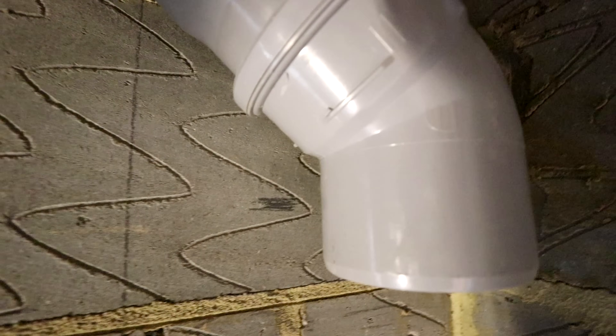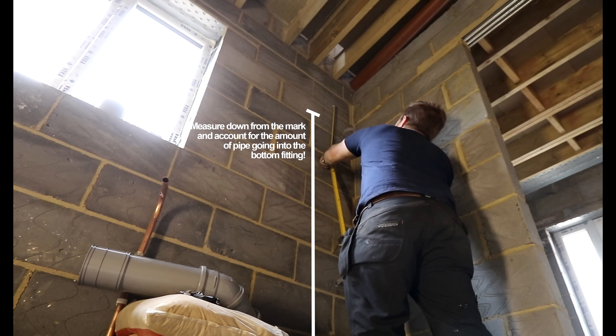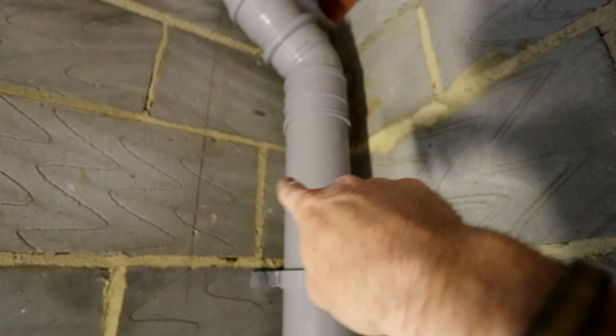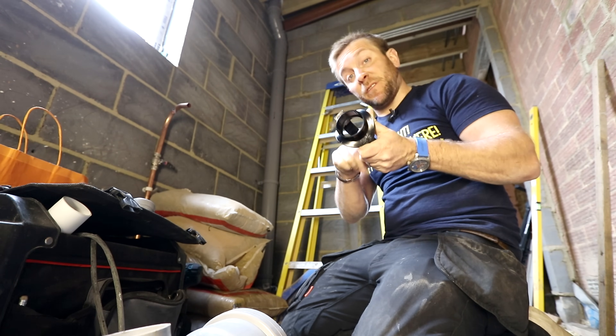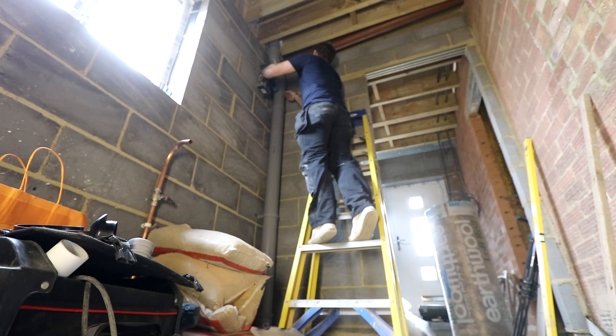We know exactly where we want to end here — roughly flush with the floor. We've got a socket going here, so I take a mark just on there and measure from that mark all the way down with my tape. We're going to put a little boss in this piece of pipe up here. So we're drilling ourselves a little hole just through here — pick a hole saw the same size as your boss hole. Get my drill.